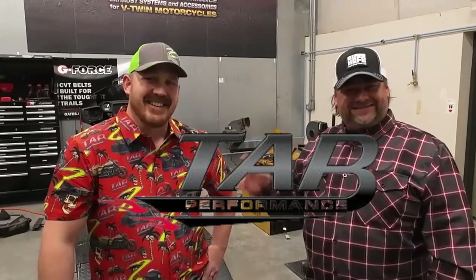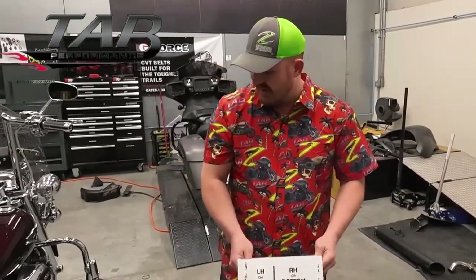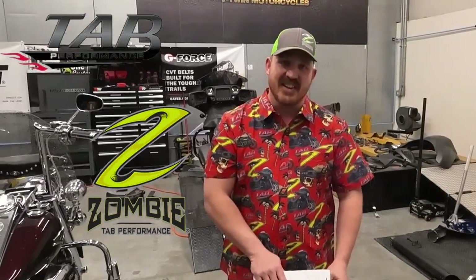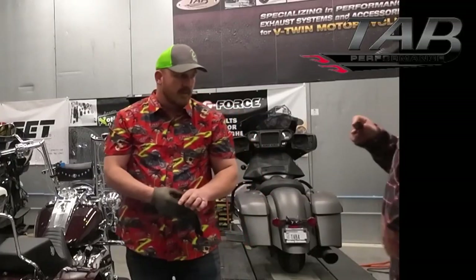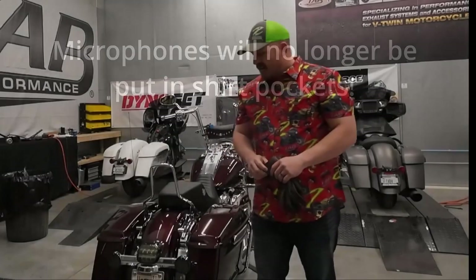We are here at TAB Performance today bringing you something that I don't think anybody's ever done — we're the first. We're in Lincoln, partnering together. This is Casey, one of the owners of TAB Performance, and today we are going to install a set of Chrome 50 cows — the new 5-inch exhaust for the Harley-Davidson. He's got an aftermarket head pipe already, so we're going to get a sound clip and some decibel readings of what it was prior to the new pipes going on, then we'll slap these on and get another reading.